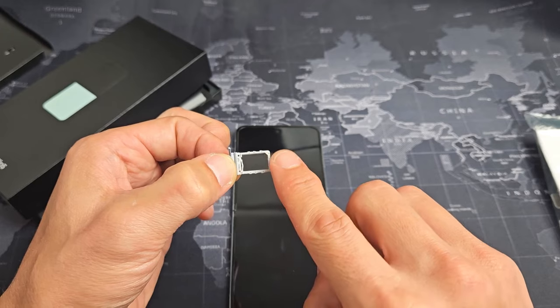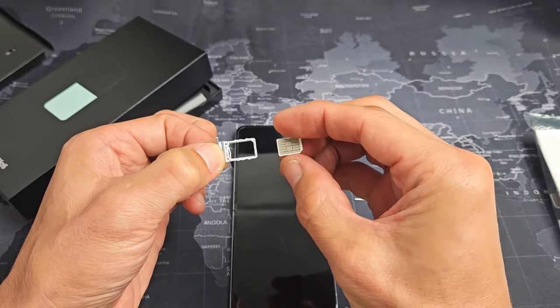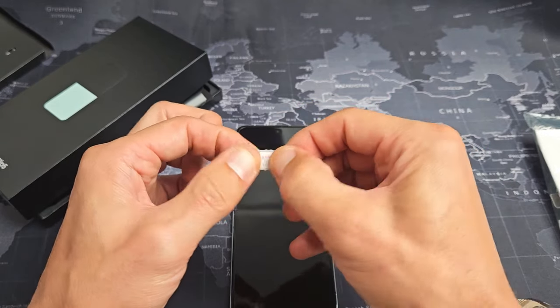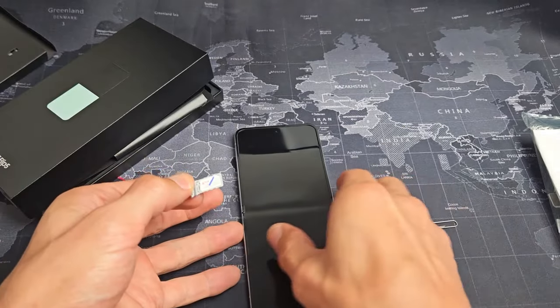If I look at this tray, the top right hand side has a diagonal slit — that's exactly how I want my SIM card in there. The metal contact is going to be facing down. You can't really get this wrong. Once you pop it in place it should snap, and it should not come out when you turn it upside down.